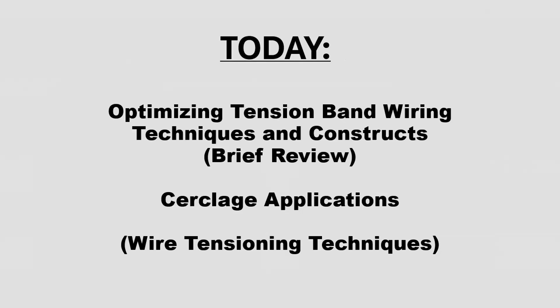I would also like to offer, if anybody's interested, after the conference is over, I could use this table here for 15 minutes to demonstrate some of the techniques and you could try them out. I have some devices and wire here if anybody wants to try it.